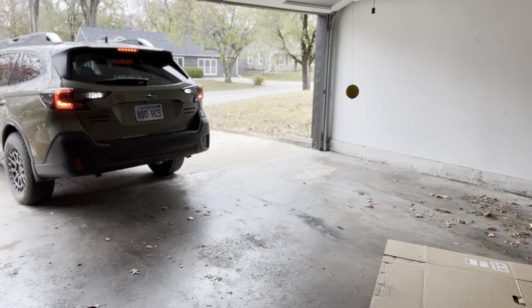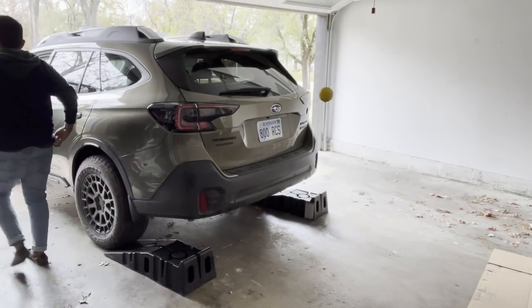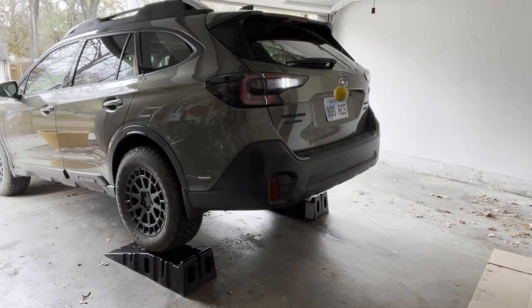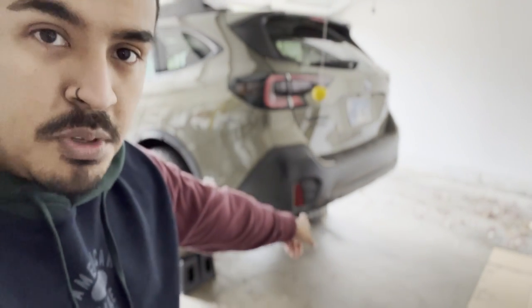What I'm going to do is back the Subaru onto those ramps so we can get the butt in the air, and it'll give us better clearance and a better opportunity to work underneath the car. Now that we got it on the jack stands, we're going to move to the bottom of this thing.